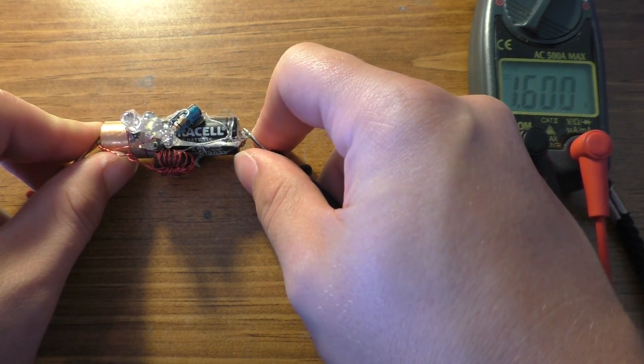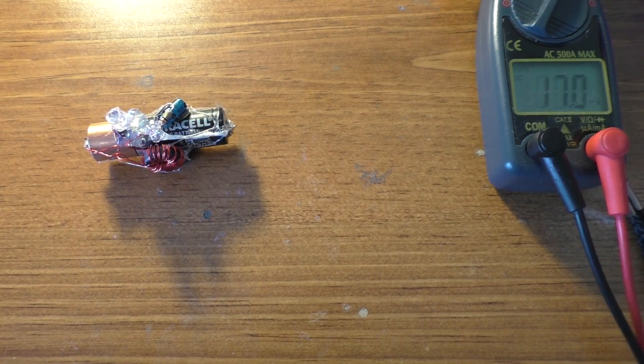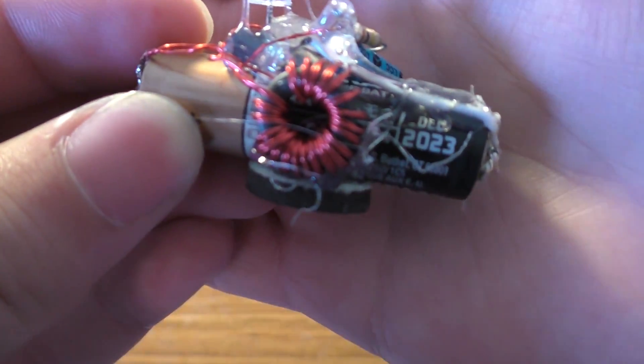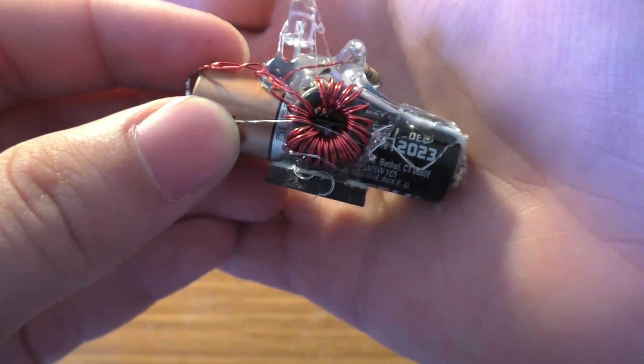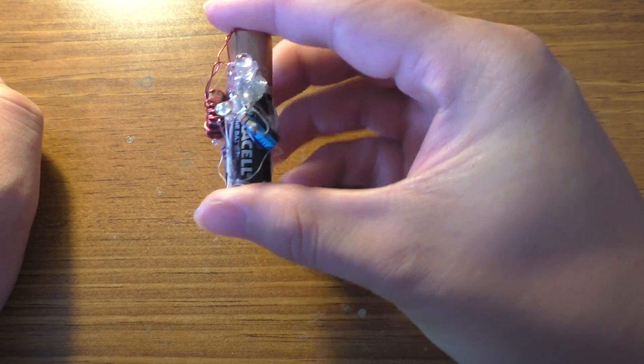1.6 volts — that is a completely full battery. Just for reference, this battery expires in 2023. Currently it's 2016, so I don't really expect it to last that long — probably a year or two off of this.